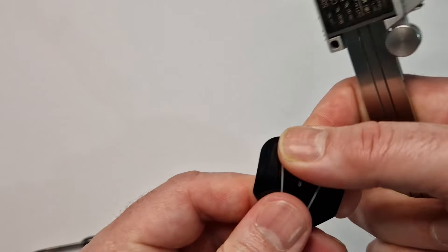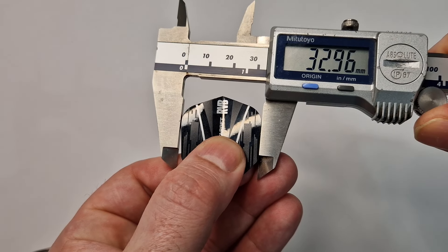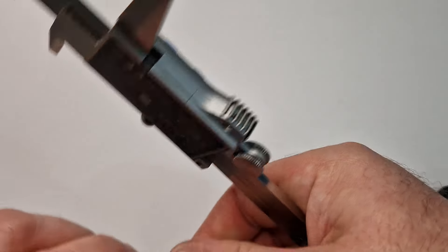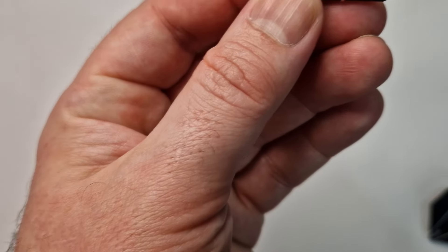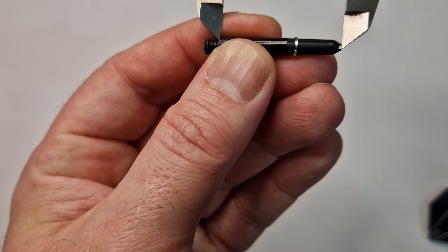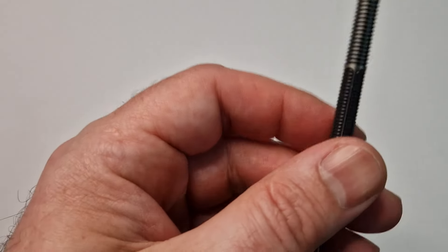I'm going to measure the flight — yes, number six flight, just under 33mm. The stem is going to be a short — just measuring to show you — 33.8mm, so that's a short. The dimensions for these: they come in 21, 23, 25 grams. These are the 21s, so they should be 50mm by 6.6mm.